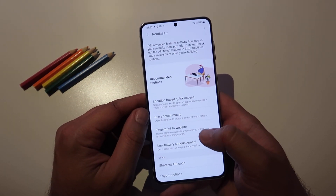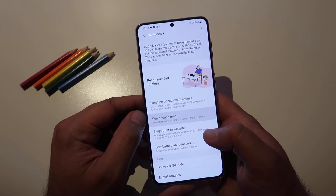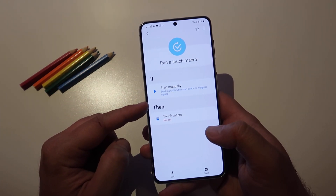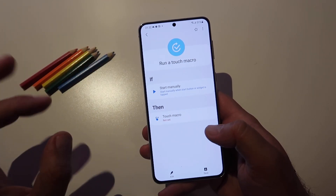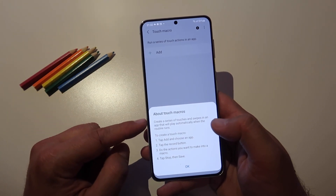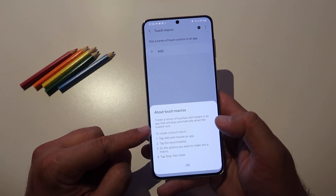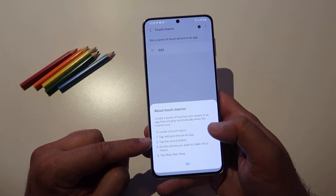Let's see this one — run a touch macro: start a routine to trigger a series of touch actions. So run a touch macro — if stopped manually when start button or widget is stopped, then touch macro. Create a series of touches and swipes in an app that will play automatically when the routine runs. You need to choose an application, hit the record button, do the actions you want, then stop and save.